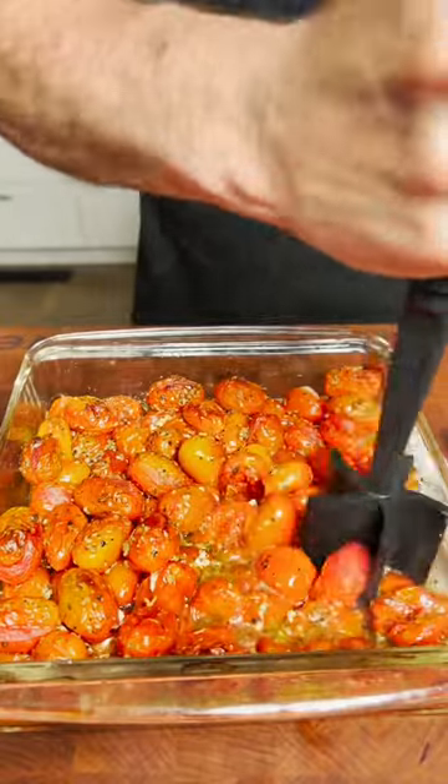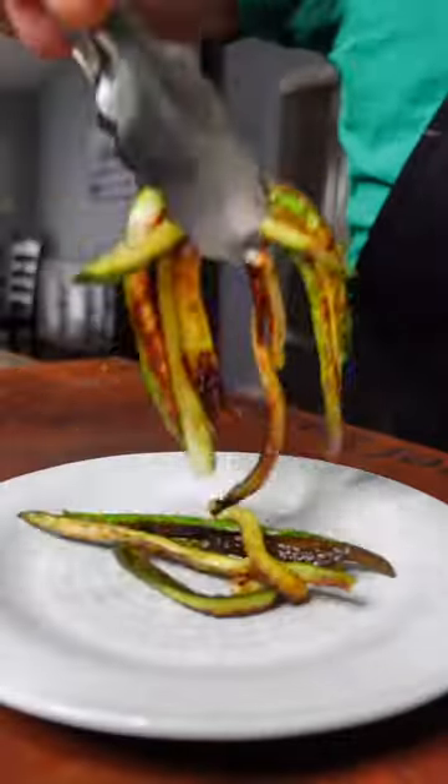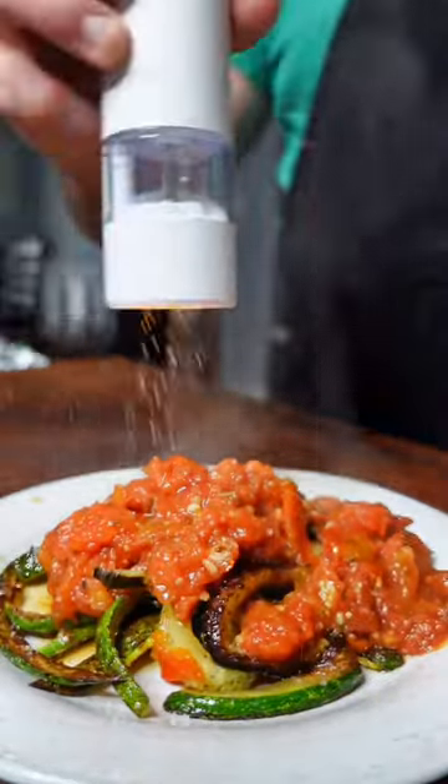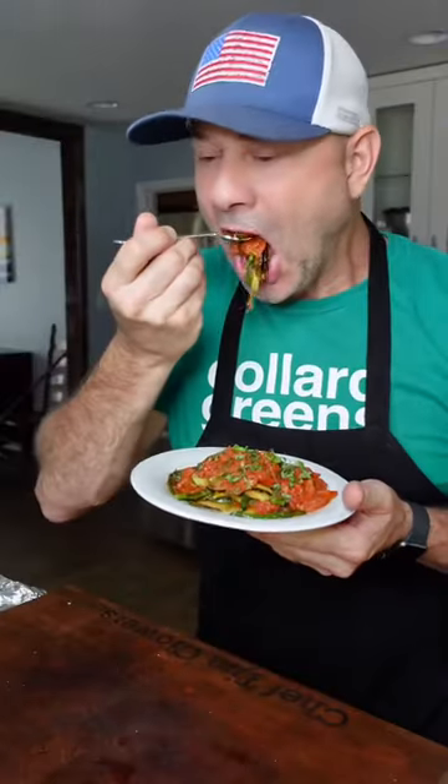As the tomatoes come out of the oven, you're just simply gonna smash them. Then plate the zucchini that's been sautéing. Top it with those tomatoes and a little bit of salt and fresh chopped basil. And this is what I call day three of the Daniel's Fast Zucchini Pasta. That's insane delicious.